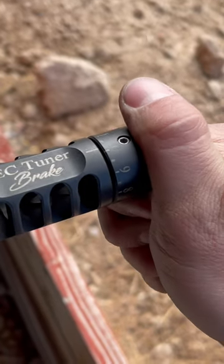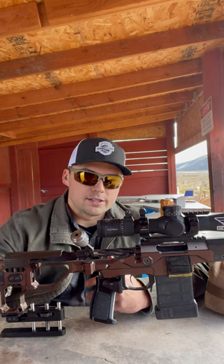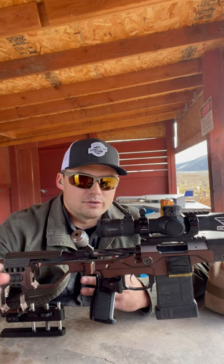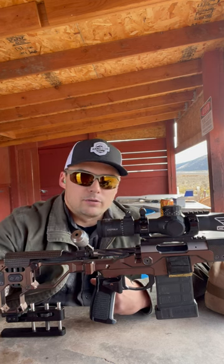Now before you say anything, I know three shots is not optimal for group size, but I'm going to use that to get a baseline and see if I can spot some trends. Then I'll come back and verify with some five to ten-shot groups after I find which note I want to play with. So let's get on the gun and send some rounds downrange and see what we get.